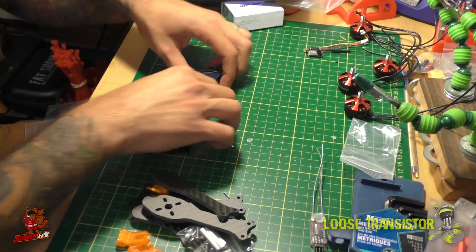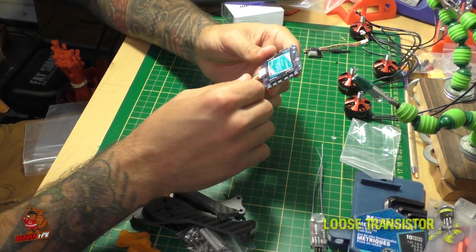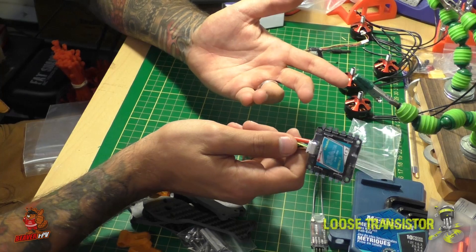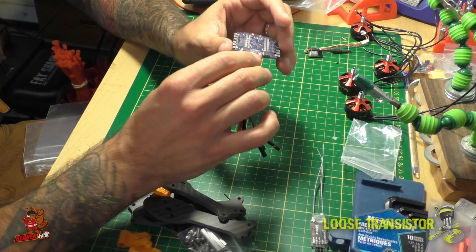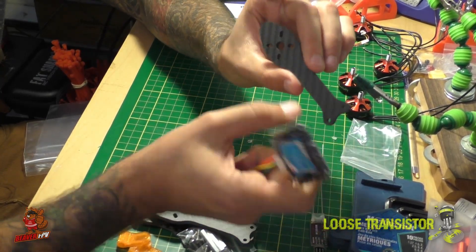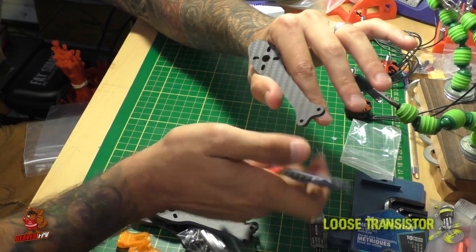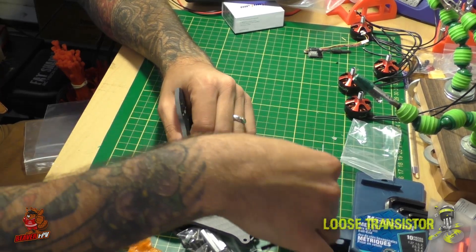For the ESC, we're using the Cicada 35 amp — it supports DShot and I've used it in a few builds. It's solid — not BLHeli_32, but BLHeli_S and it flies super well. The arms are short so fitting an ESC is tricky; something like Speedix or Bullet ESCs might fit but I don't yet trust them, so I'm sticking with the Cicada 40-1 which I know flies well.